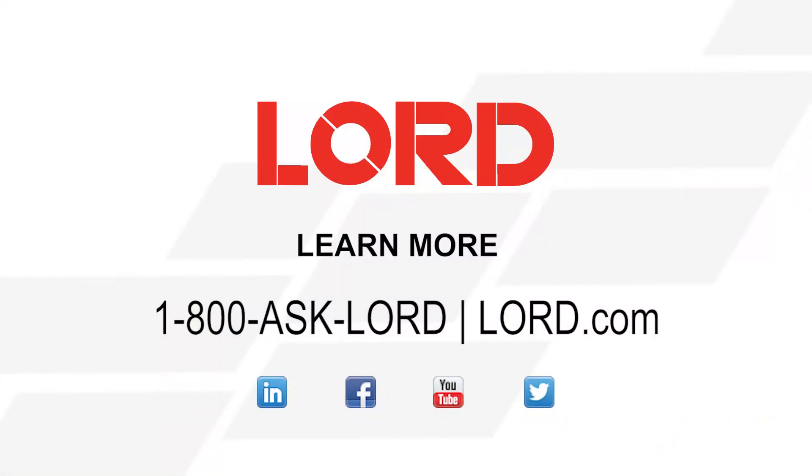If you're interested in testing Lock Release 800 in your facility, please call Lord Corporation at 1-800-ASK-LORD or visit us at lord.com.